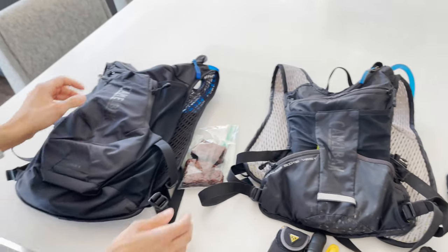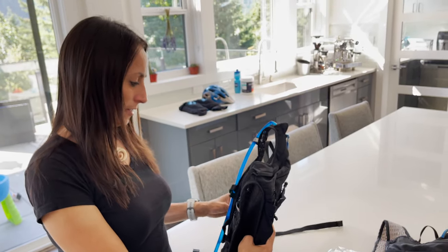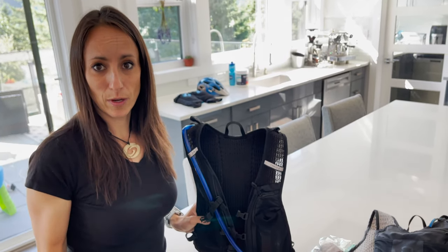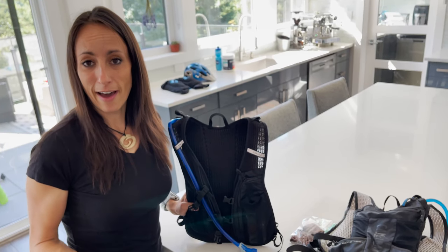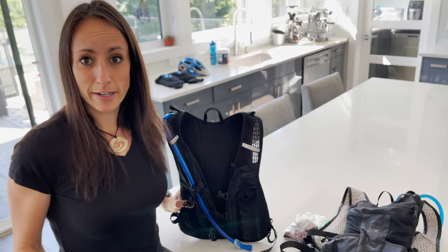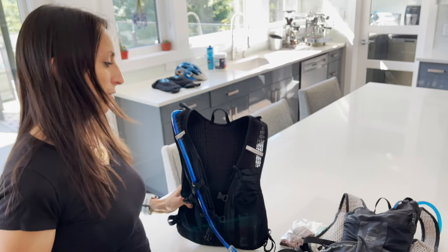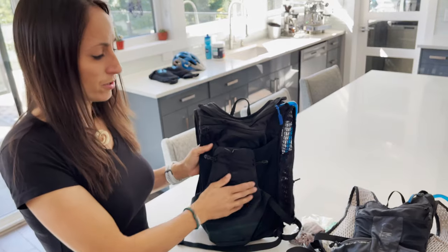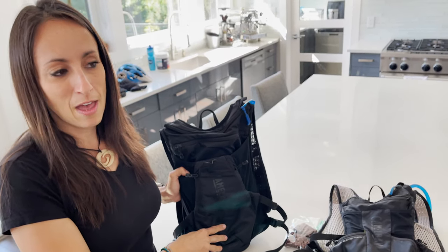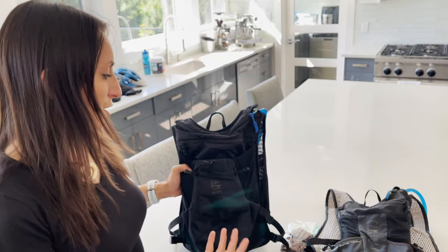Last, going into the CamelBak Chase 8 — this is a 70-ounce pack, so it's a lot bigger. It's harder to access your back pockets if you're wearing a jersey with pockets, and for bike racing I really like to access my pockets quickly for gel flasks and other things I need to switch in and out during a race without taking my pack off. That said, this pack also sits really well — I was unsure how it would perform on technical steep terrain, but it actually stays on you pretty well.